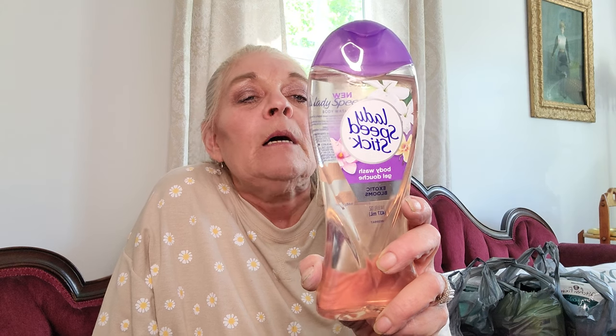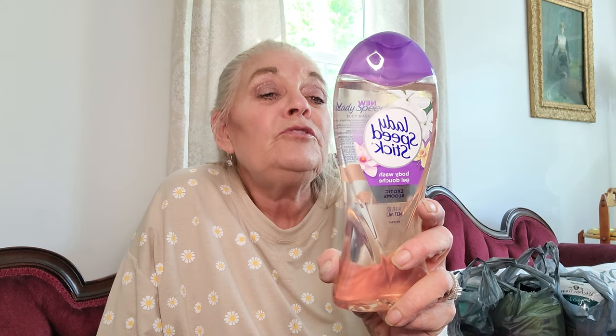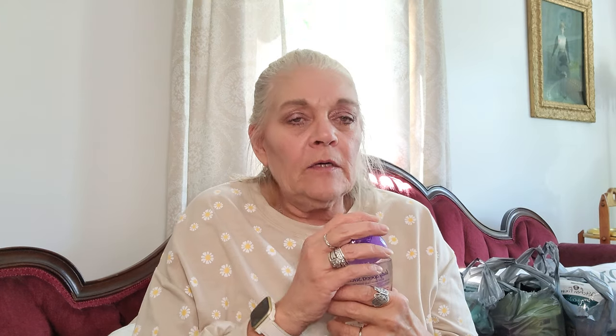The next item — I was tickled to death with these. The next thing I got was the Lady Speed Stick Body Wash and Gel Douche. It's exotic blooms and boy does it smell so good. I just hope it lathers up real good and it doesn't break me out or make me itch, because some body washes will make me itch.